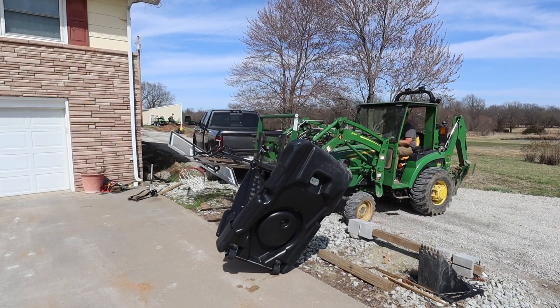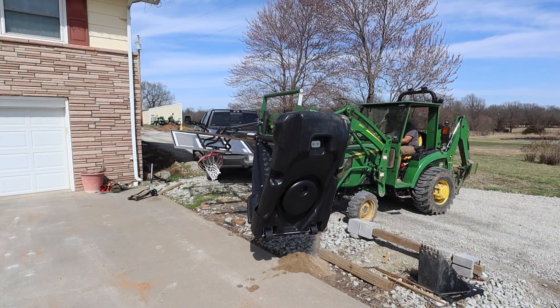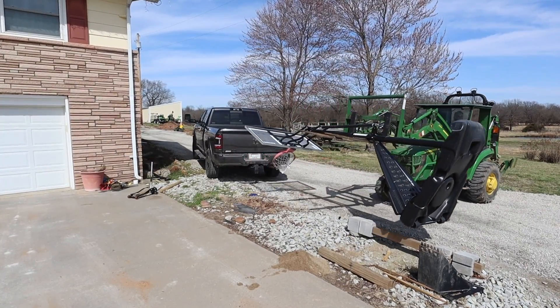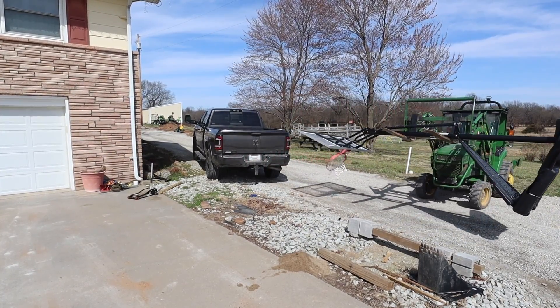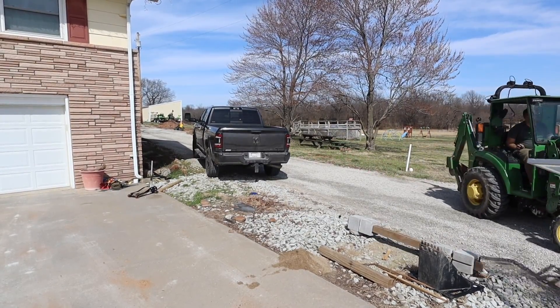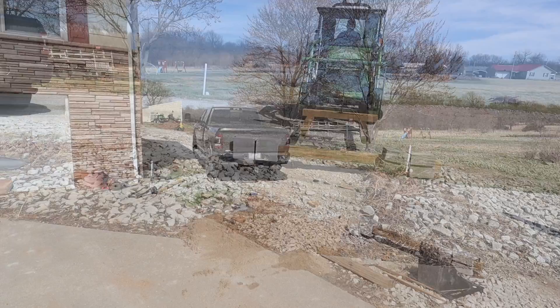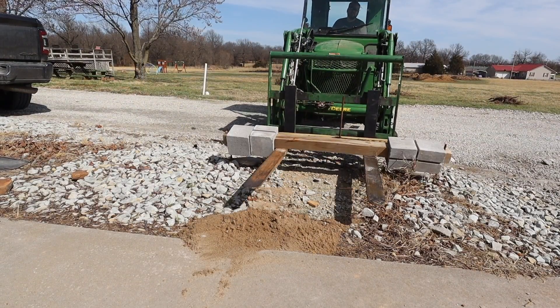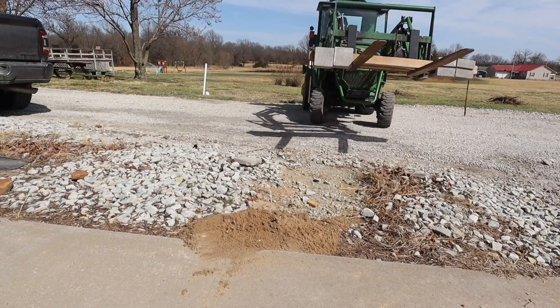With five kids and five grandkids we definitely need a basketball goal, but this one I set up as soon as we moved in and filled the base with water like the instructions say — but it tipped over anyway. So then I built something to hold the base down out of concrete blocks, 4x4s, and rebar, and as you can see here, that failed too.